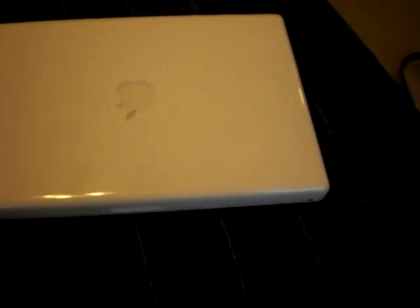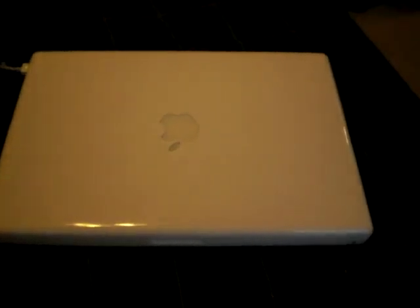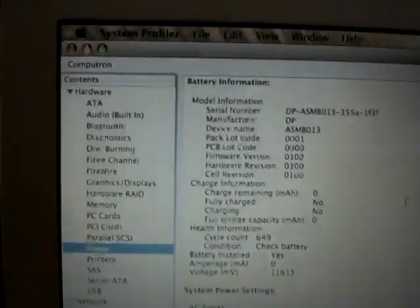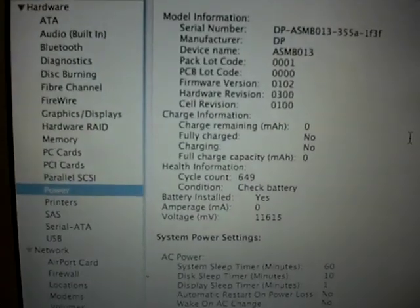If you have any ideas or suggestions, please comment. By the way, my Mac is out of warranty, so if I take it back to Apple, it's going to cost.